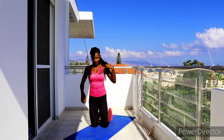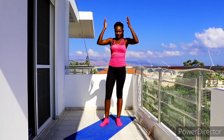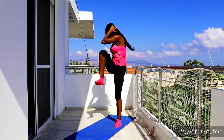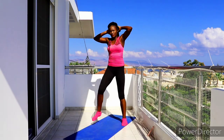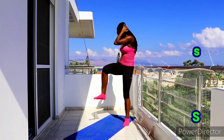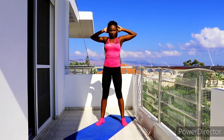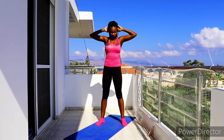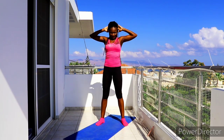Up next we have standing cross crunch — this is a great one for your obliques, those muscles on the sides. It will help with a smaller waist for ladies who want an hourglass figure. Both this and the previous exercise are good for cinching the waist, giving you a smaller waist look while working your core for a flat stomach and abs. Keep going — crunch down, back up, and make sure you lock both fingers behind your head with your core engaged.